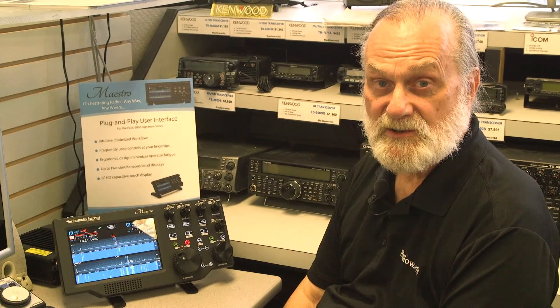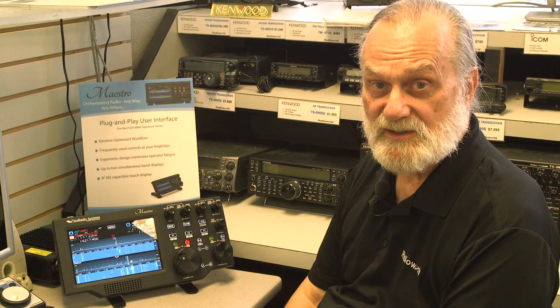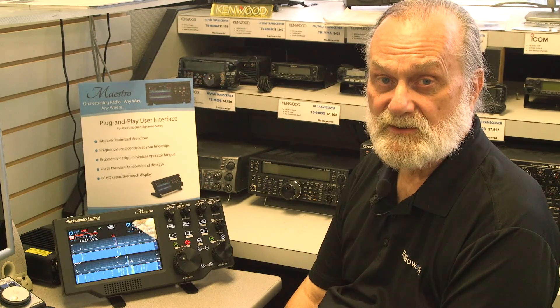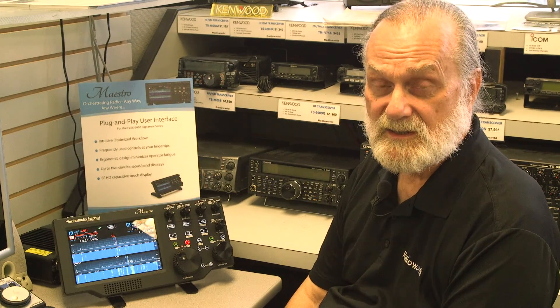For more information on the Maestro, come visit us at our shop or visit us on the web at www.radioworld.ca.